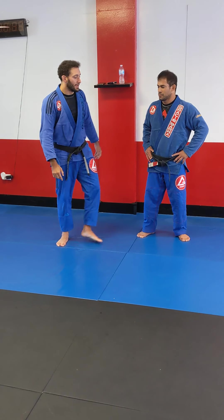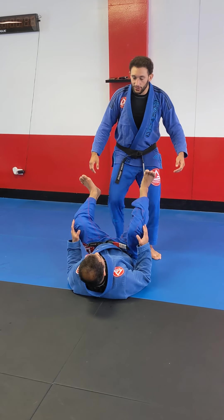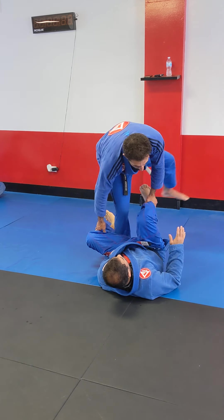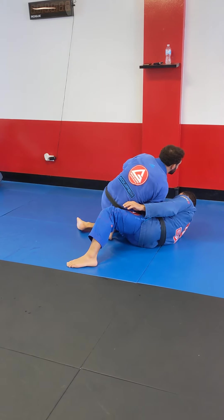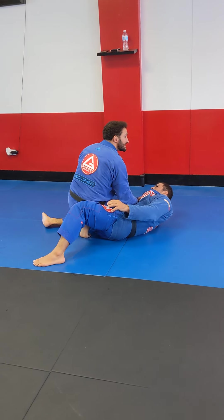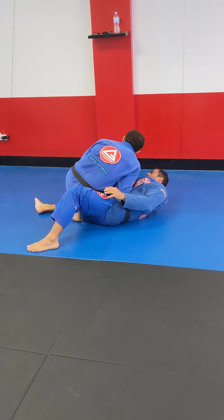We saw that yesterday when I was telling you guys to go for that back. If you were on the seminar yesterday, we did a push here, a step over, and then a back step to get to this position. The important thing of that move was that the knee shield was not in place, so I was telling you guys a lot to stay low and avoid that knee shield.